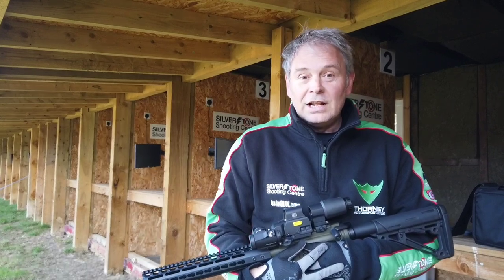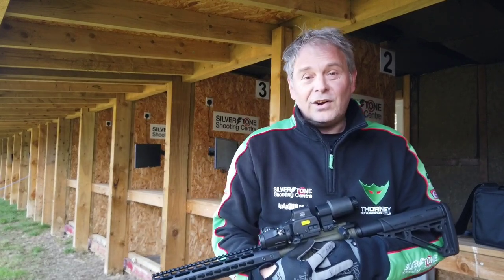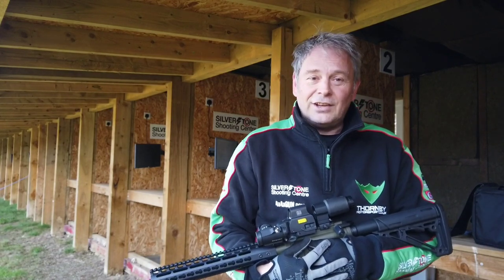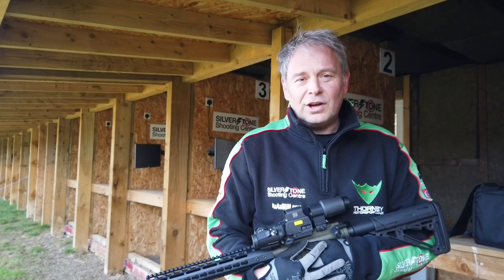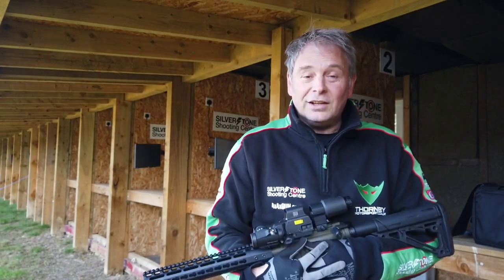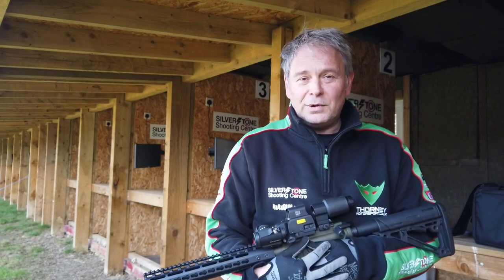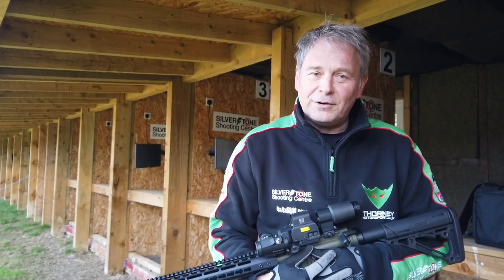A little while ago I bought one — a Chris Arms Defiance — and it sat in the safe doing nothing for a while. We shot it a few times and it seemed quite nice, but for me coming from a lightweight gun it felt very, very heavy. So we didn't really pursue it any further. There were no problems with it, we just didn't do anything with it, so it sat there for a while.